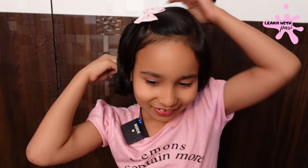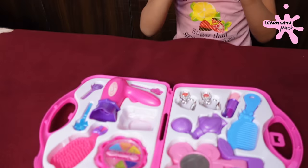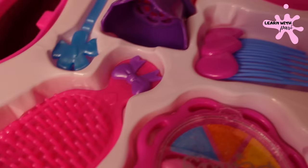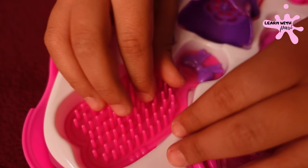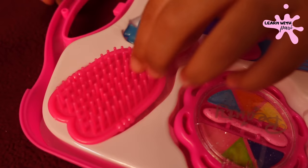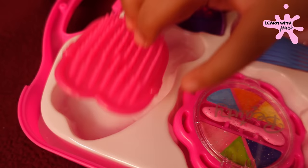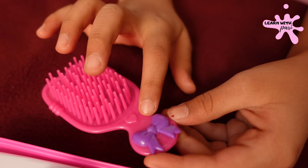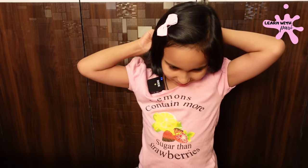It's actually a comb. So friends, this is a mini comb. There are also hearts on it. This is also another comb — it's a cute comb. It's also a heart shape, like a heart. And underneath is a bow. This is also a comb. It's a good comb.